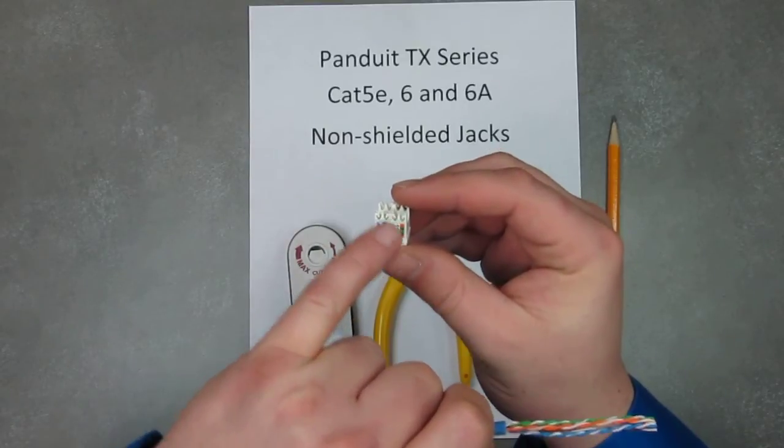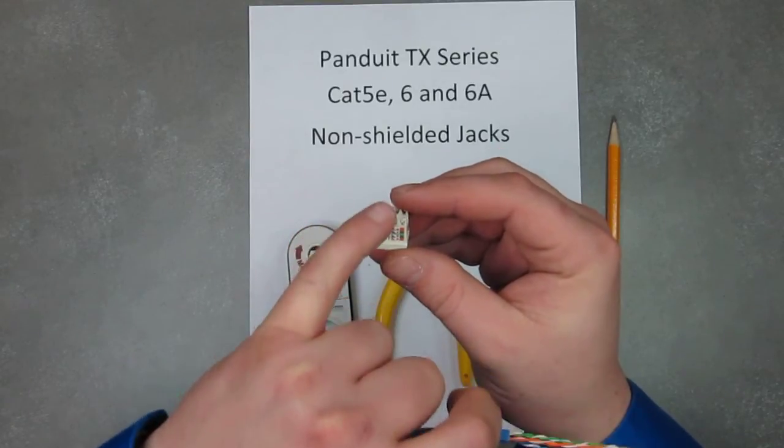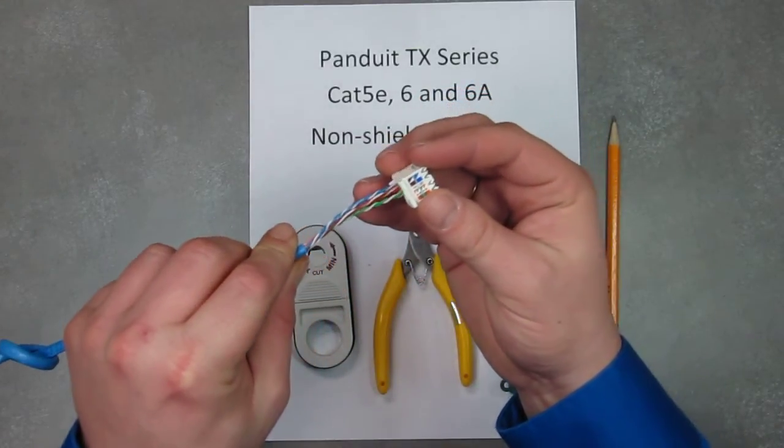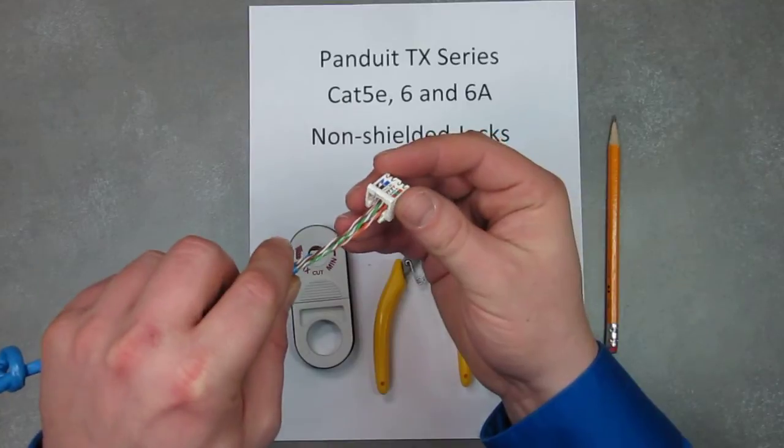For the B wiring scheme, the orange is going to go towards the rear and the green comes out towards the front. Go ahead and slide your wires through the actual wire cap.